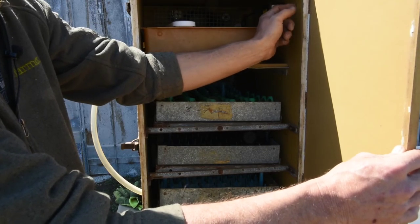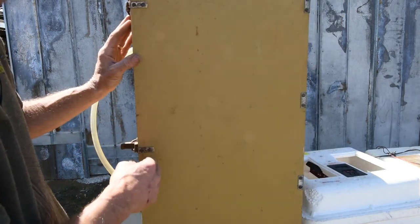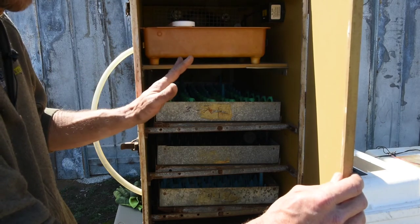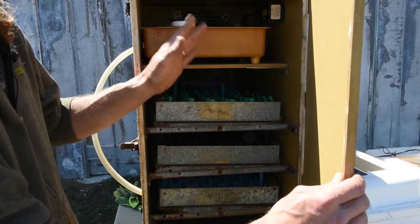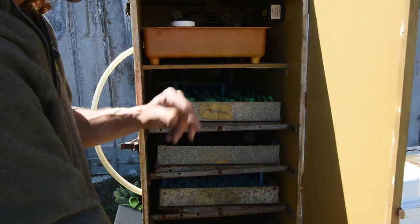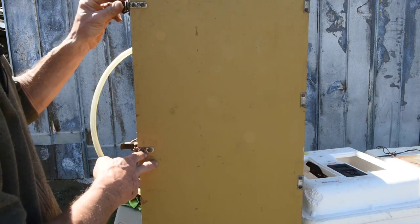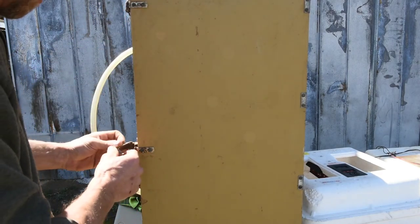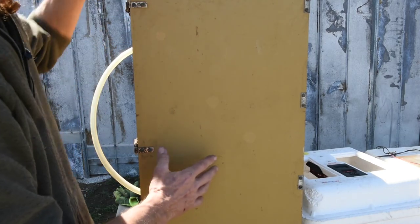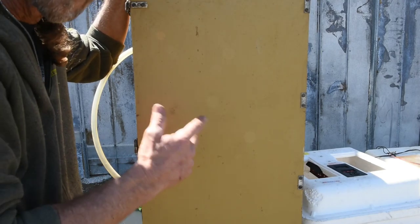After those modifications I am going to put a digital thermostat in this cabinet incubator, but I think I'll wait until after this hatching season so I have plenty of time to test it — that may be a project for next winter. If you have any questions or comments on incubating, on these incubator modifications, or on any of these projects, leave them in the comments below. Thanks for watching.